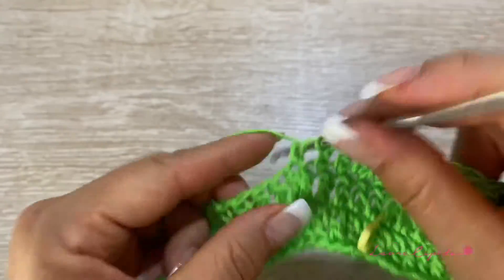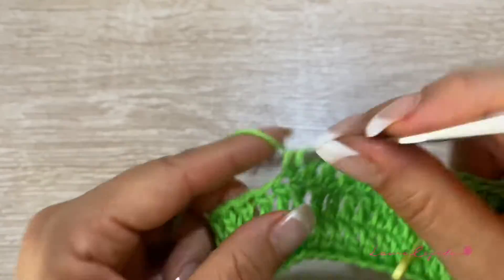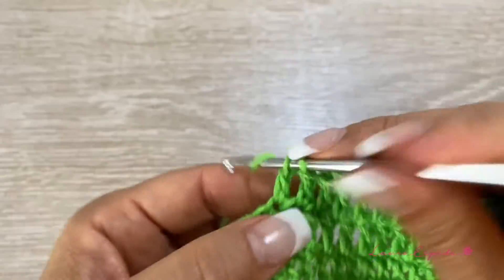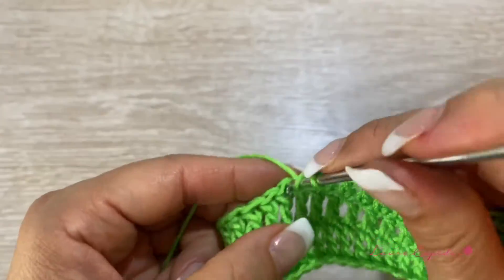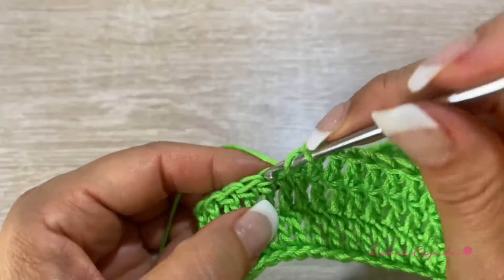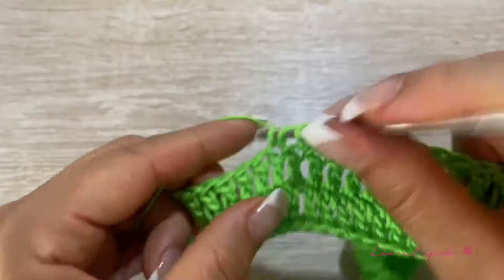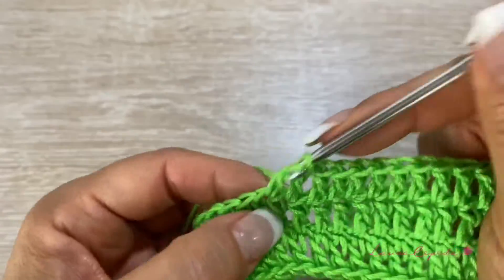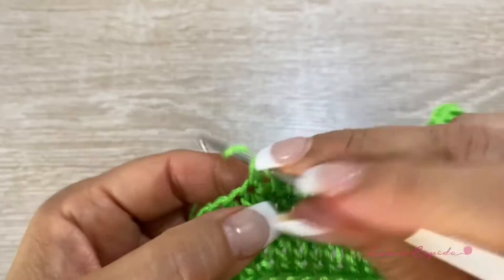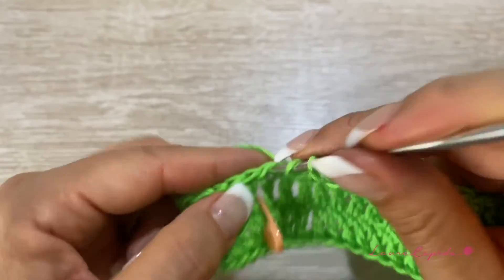We will make this row with only double crochet, and when we arrive to the marker we are going to make the stitch of leaves. In the coming rows, we are going to respect the section of bees and leaves — it will be the same in all rows. The only thing that will change is that we are going to alternate: where we made leaves we are going to make bees, and where we made bees we are going to make leaves.